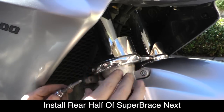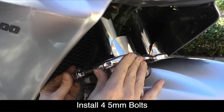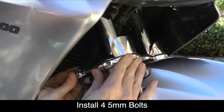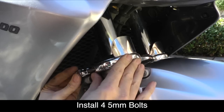Now we're ready to install the four 5mm hex bolts that we removed earlier. Go ahead and screw those in as tight as you can get them by hand. Then using a torque wrench, torque each of those bolts to 10 foot pounds.